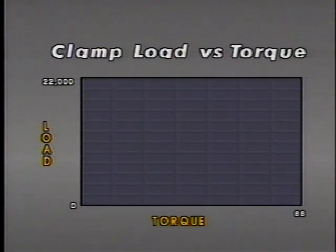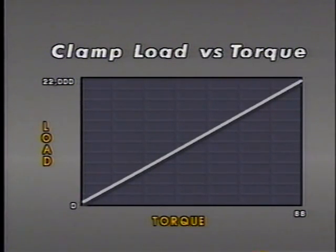This chart shows the results obtained when the clean, well-lubricated bolt was tightened to a torque value of 88 foot-pounds. The good bolt produced 20,000 pounds of clamp load at this torque. When the bolt in poor condition was tightened to the same torque of 88 foot-pounds, clamp load reached less than 8,000 pounds. That gives us a clamp load variance of more than 12,000 pounds — a six-ton difference.